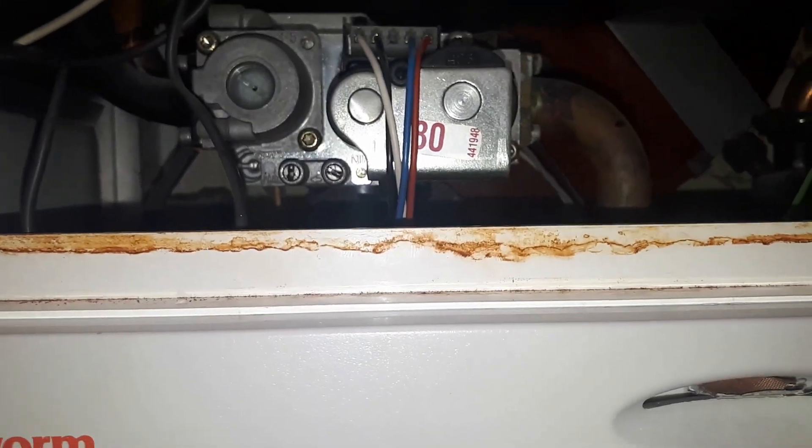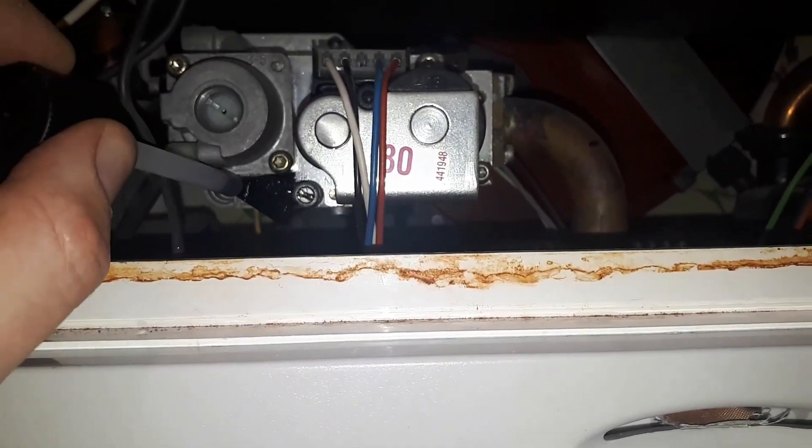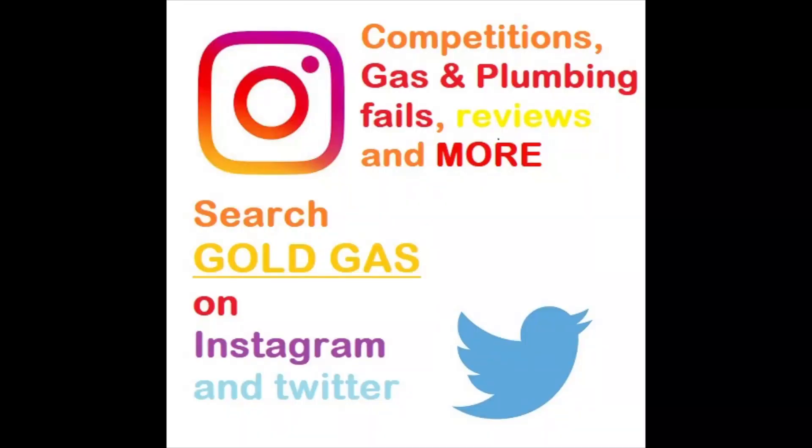Check for leaks with LDF over the test points. Of course, if you're checking for leaks on the burner test point you need to have the burner lit, otherwise you're not going to get anything come through anyway.